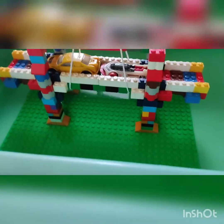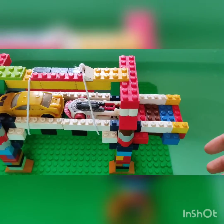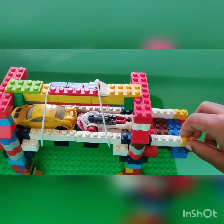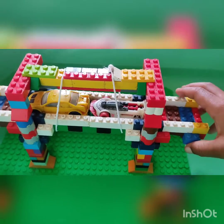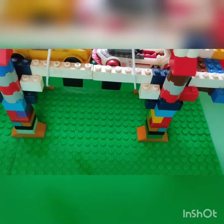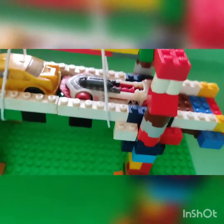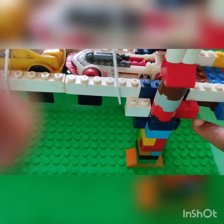Hi friends, welcome to my next episode. You saw my suspension bridge which was drawn in the first episode. In the second episode I made a model of the bridge which is submerged under water, and with only one technology, which was the clamp technology.